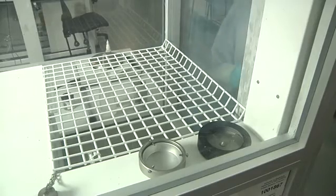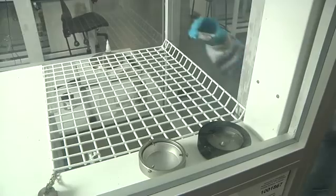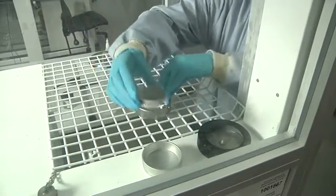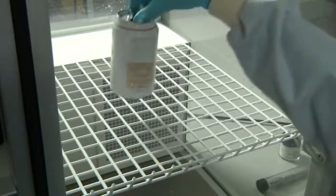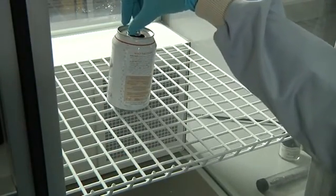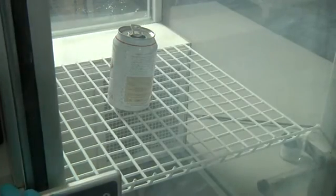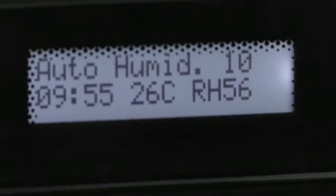Cyanoacrylate, or superglue fuming, is another technique used for non-porous surfaces. The vapor given off from the superglue reacts with some finger marks. Items for enhancement are placed inside a specialist cabinet that controls humidity and allows superglue to vaporize. The vapor produces a white crystalline substance on the finger mark ridges, which also stabilizes the mark.